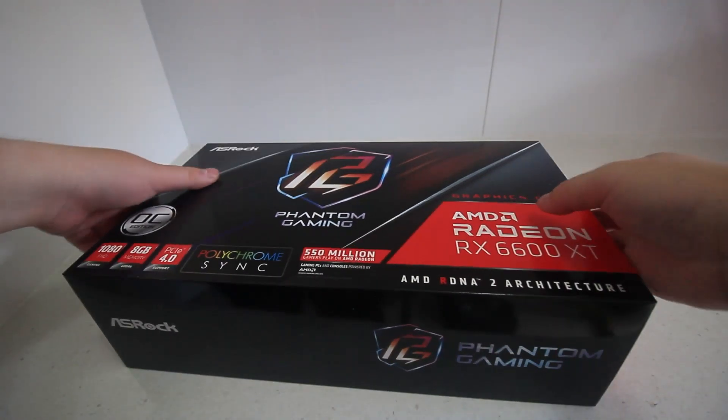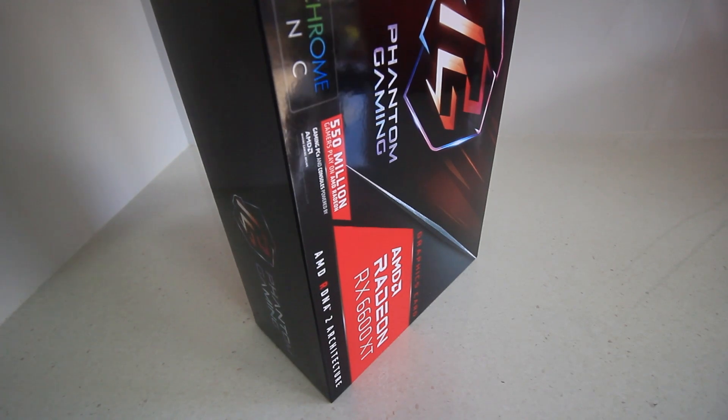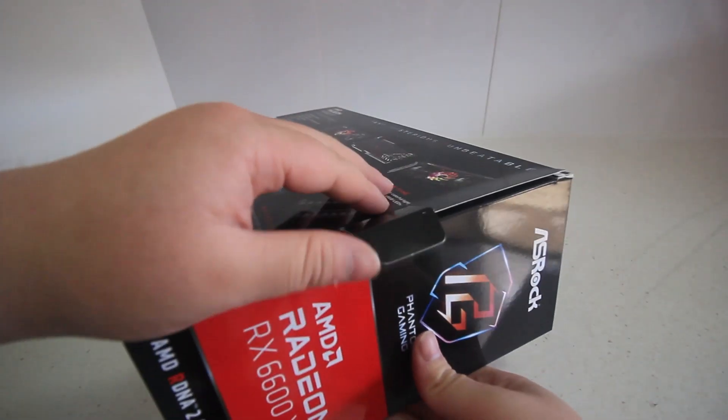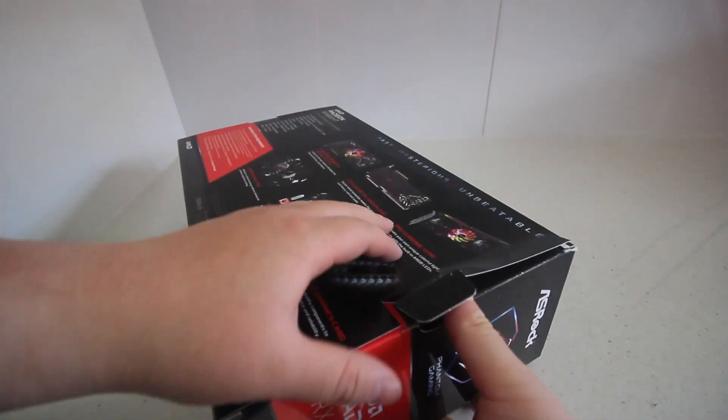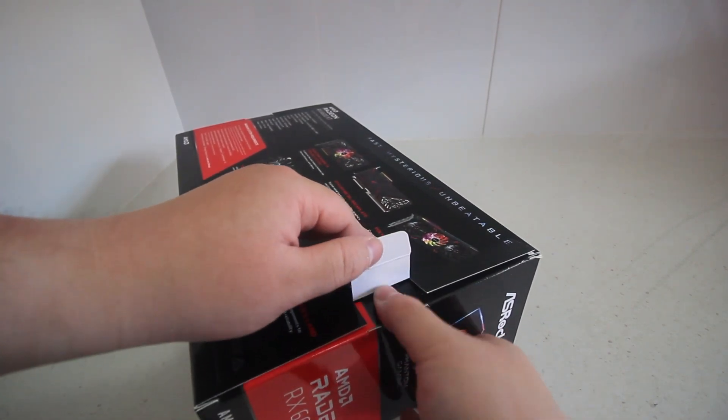Hey guys, today we have this 6600 XT AMD GPU. It's a Phantom Gaming Edition from ASRock. I have bought ASRock before for motherboards, but I didn't know that they made GPUs, so this is something new.